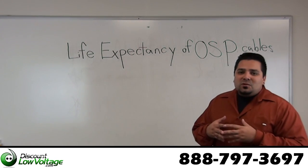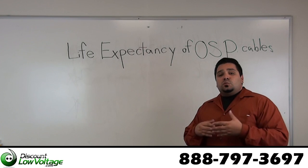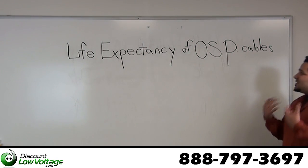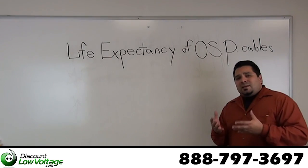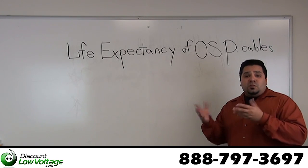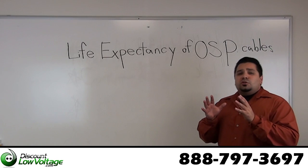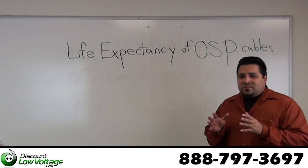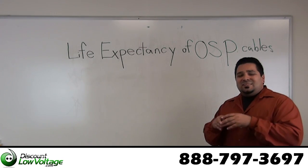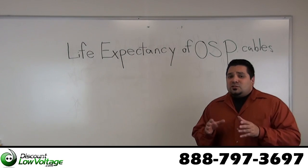Hey, what's up guys, I'm Ercey with discountlowvoltage.com. One of the questions we get asked about quite often since we sell a lot of outside plant cable is: what is the life expectancy of your outside plant cable? What can you expect from the investment into your infrastructure at your facility? Typically, you're looking at 30 years. Raw materials and the finished cables are tested using life expectancy test procedures.